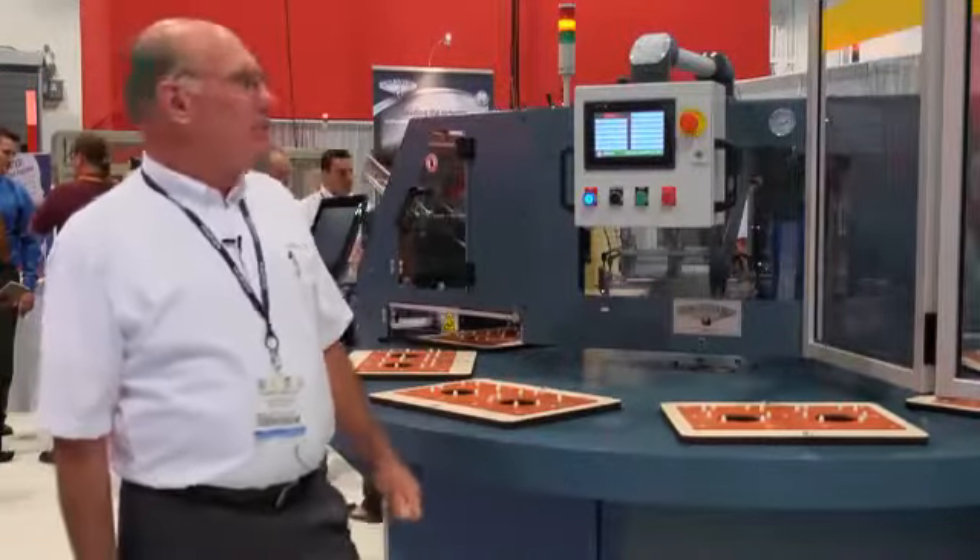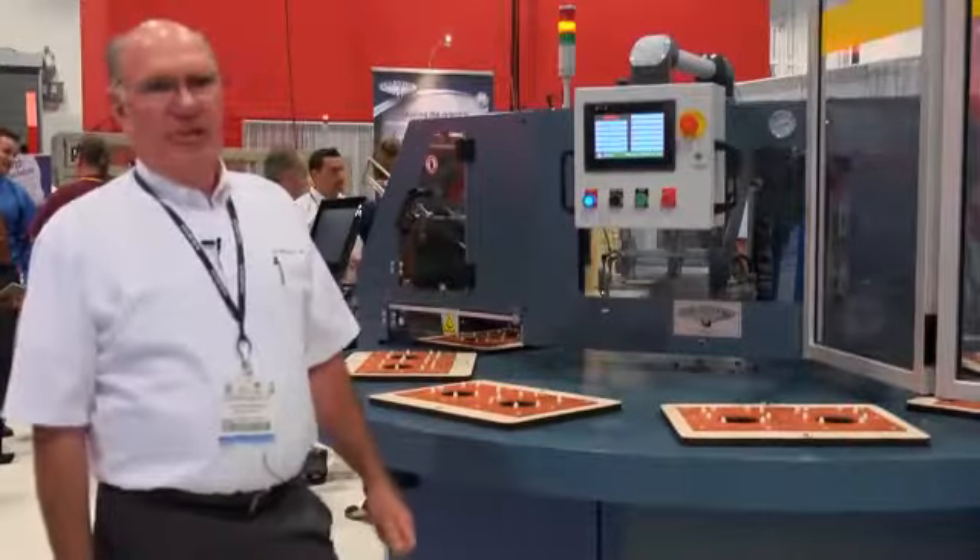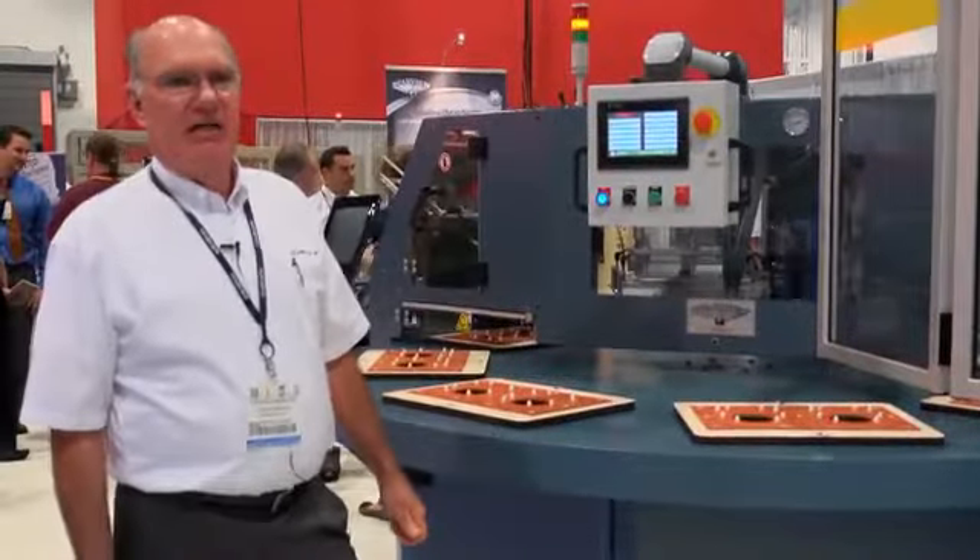Everything on this machine is quick change, including the feeder magazines, relief face plates, and sealing fixtures.